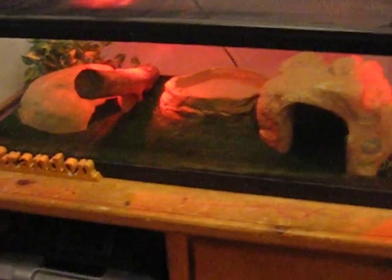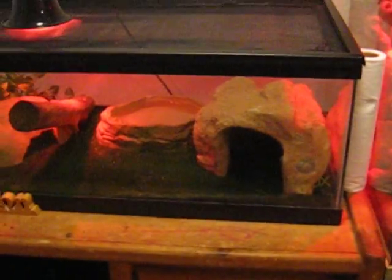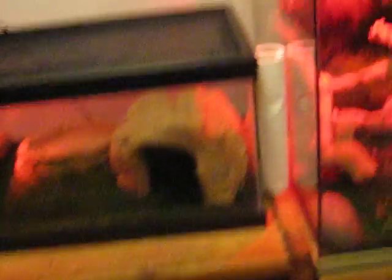I moved him because I think having him in with her was stressing her out, because she doesn't eat very well in the first place and I think it was making her not eat even worse. I got the tank and stand together for a total of about $324.